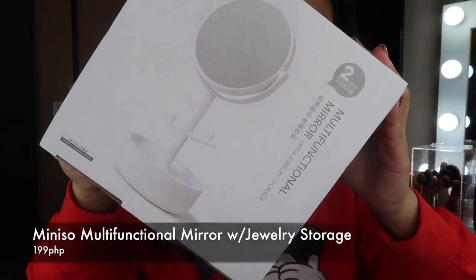So this is a multifunctional mirror. So sinet-up ko na yun sa akin at ito yung itsura niya. Meron siyang mirror, meron siyang jewelry holder at meron pa siyang organizer sa baba. Yung mirror nga lang niya, hindi katulad nung dating nabili ko sa mini sew. Yung one side niya is magnifying mirror. Ito, normal mirror lang, both sides.